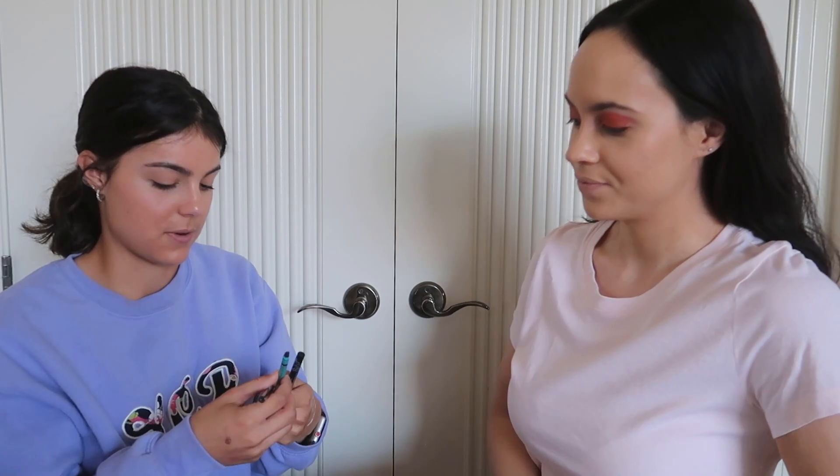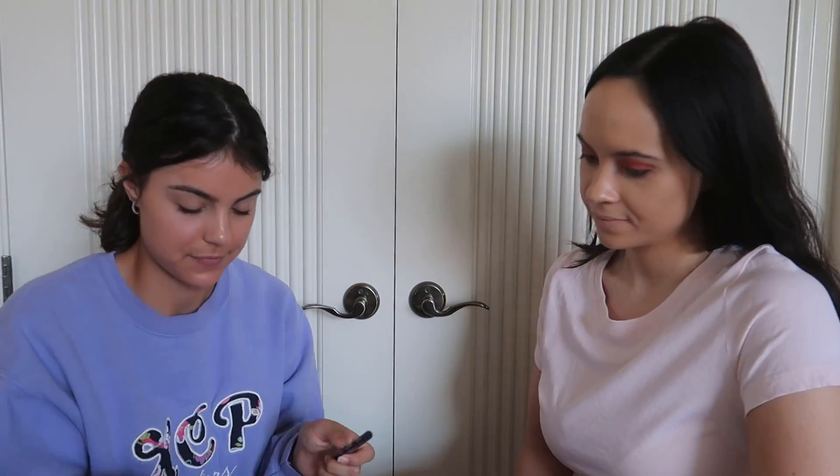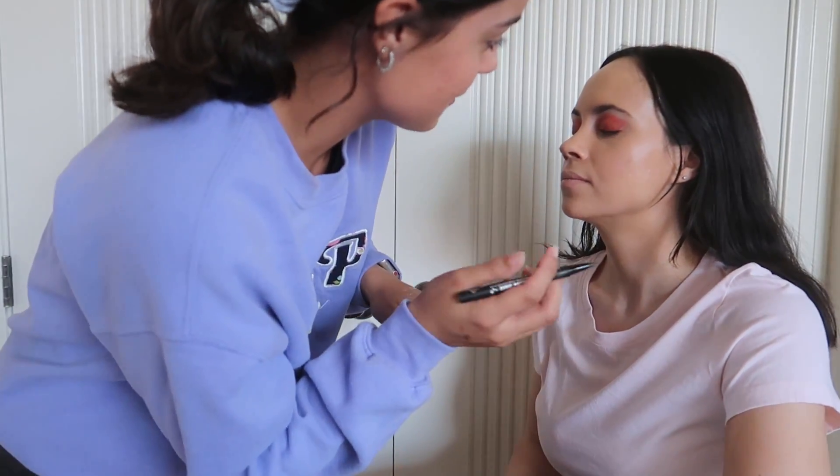Oh my gosh, is it winged liner time? Step four is winged eyeliner. I've got some options here — I have Thrive. Oh, that's for your brows. Good thing I haven't used it on your eyes! We're gonna go in with Kat Von D liquid liner, Trooper Black. We're gonna go up and connect it, then fill it in — it's just like coloring, it's easy. I have total faith. Close my eyes — oh yes.